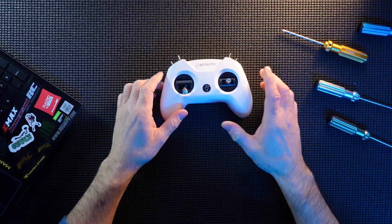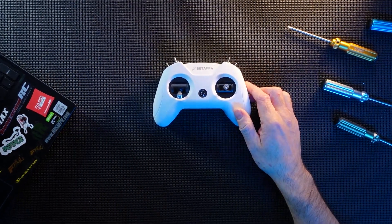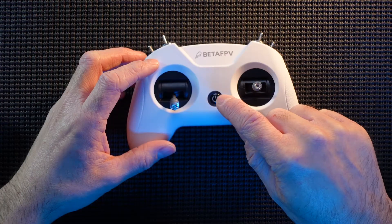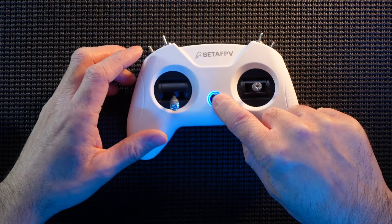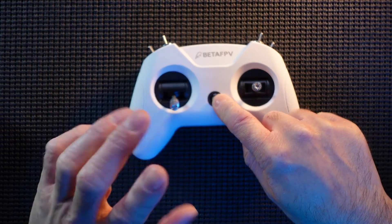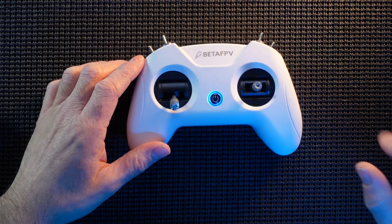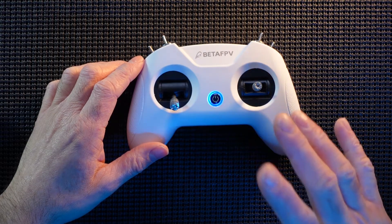Shut down and let's go over these protocols. If you press and start this up now, there was one red flash at the beginning. That one red flash indicates what protocol you're in — one red flash means you're in D16 FCC mode. FCC mode is basically for America, Asia, and that side of the world.